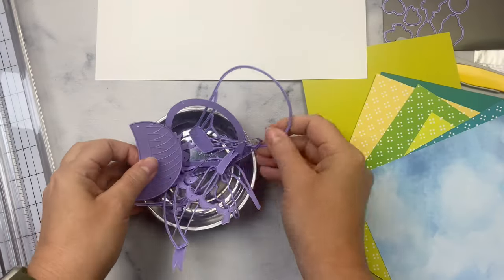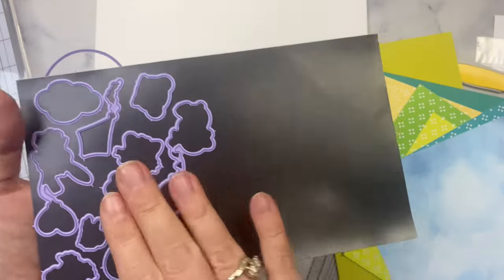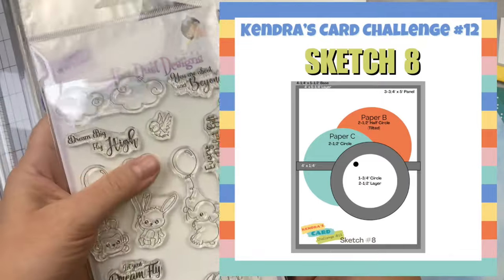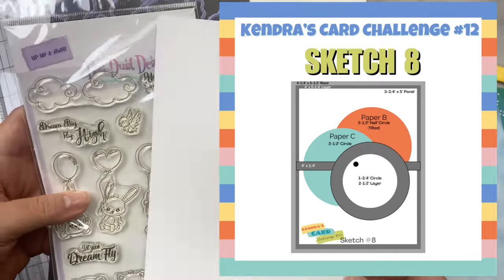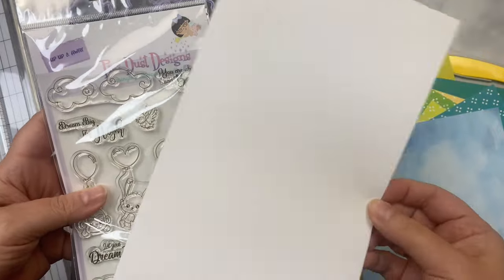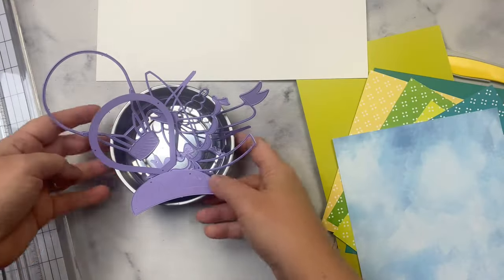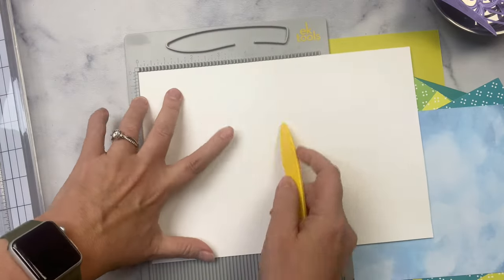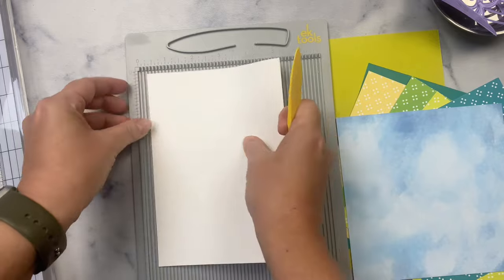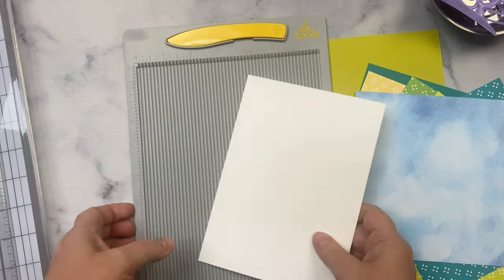For my project, I'm creating a five by seven card because I want to be able to use those balloons. I think they're just a little bit too big to use on an A2 size card. So I'm also using sketch number eight, which features three layered circles — but instead I'm going to be using the hot air balloons. I cut my five by seven card base from heavyweight card stock measuring 10 inches by seven inches, scored along the 10 inch edge at five inches, then folded it and burnished it on my scoring board to keep all the corners straight.